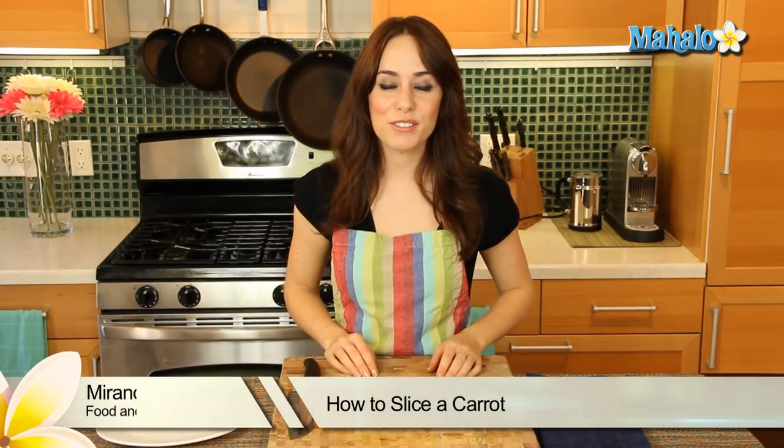Hi, I'm Miranda Valentine, editor of the lifestyle blog Everything Sounds Better in French. And today I'm going to show you how to slice a carrot.